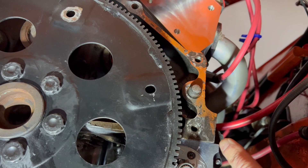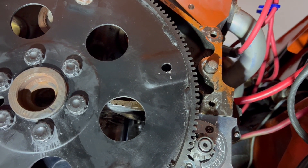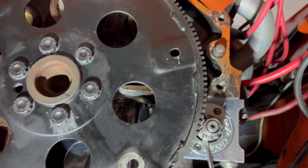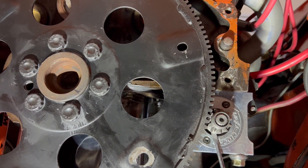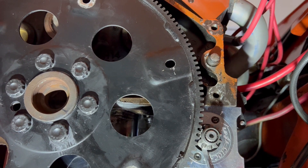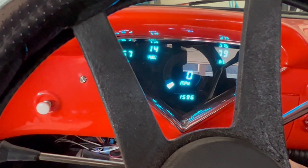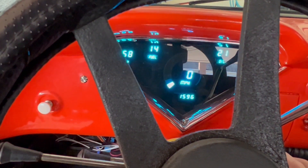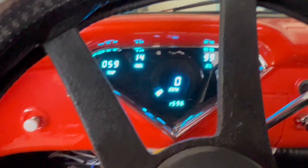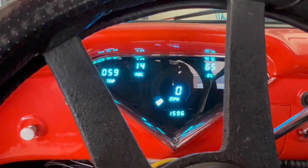By the way, this is a stock Chevy block - I'll put the model number in the notes. I hope this helps someone interested in this swap. Test start and test drive - the starter sounds good. Thanks for watching.